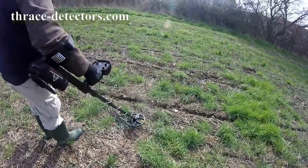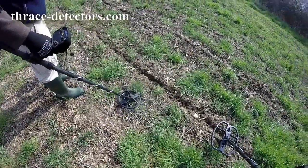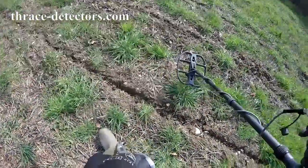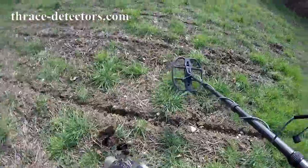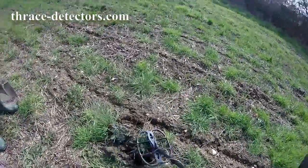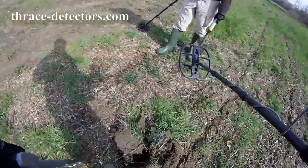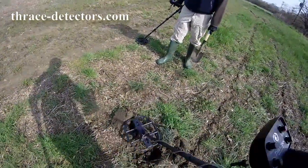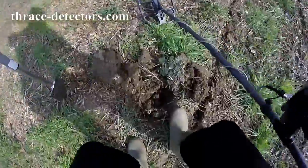Yeah, lovely — right in the center of the coil. Probably not that far down. That machine — the One Plus — that is a good machine, that will tell you when it's good. You'll see it's right near the surface now. There's a bit of iron mixed in.